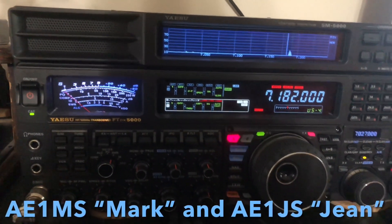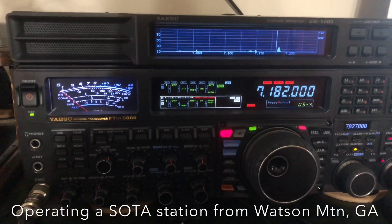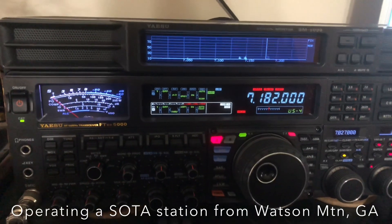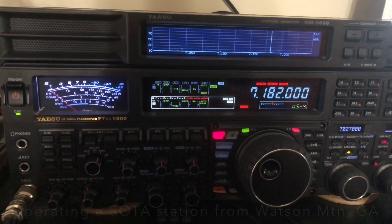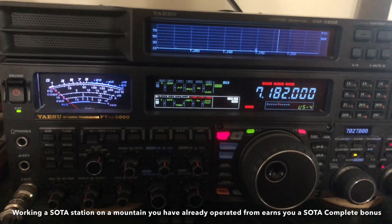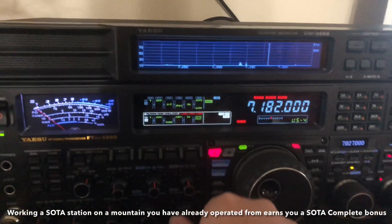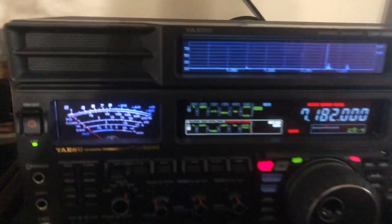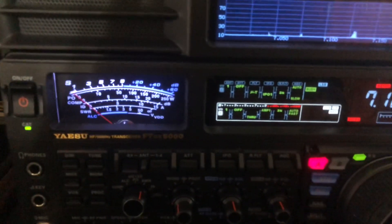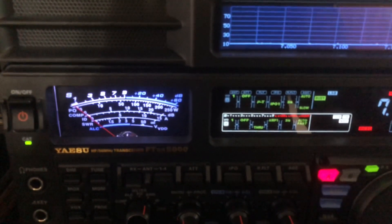They're on Watson Mountain. It's a SOTA mountain that has only been activated once before, and that was by myself and my brother. So they're on there now giving us a contact. There can be some extenuating circumstances to get to that one, but what I want to show you is — notice the S-meter. Let me show you what they sound like without help.